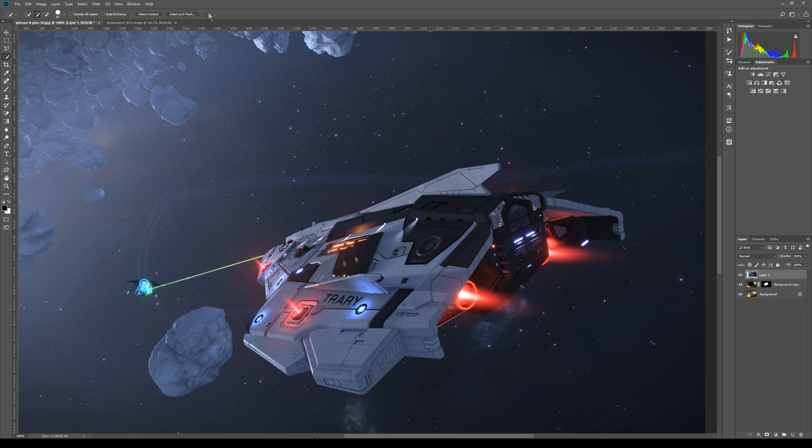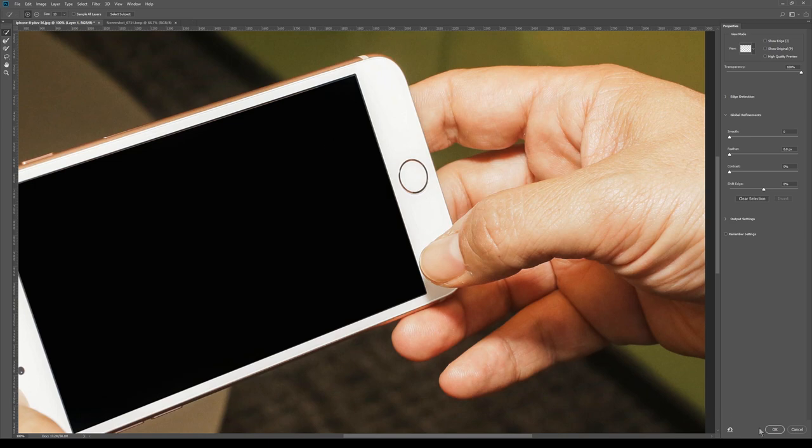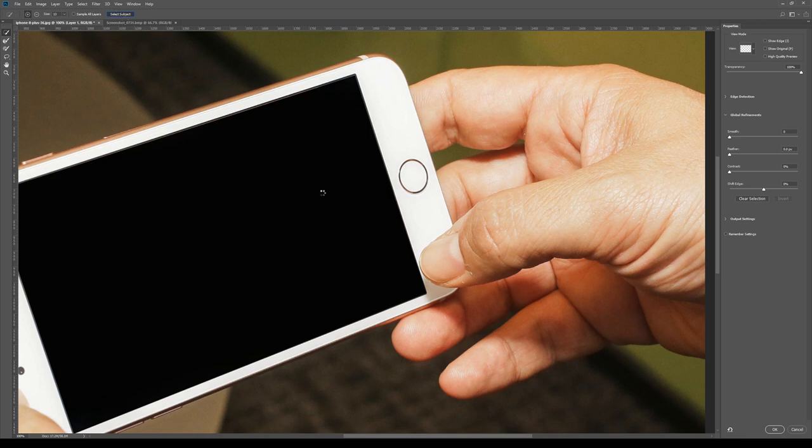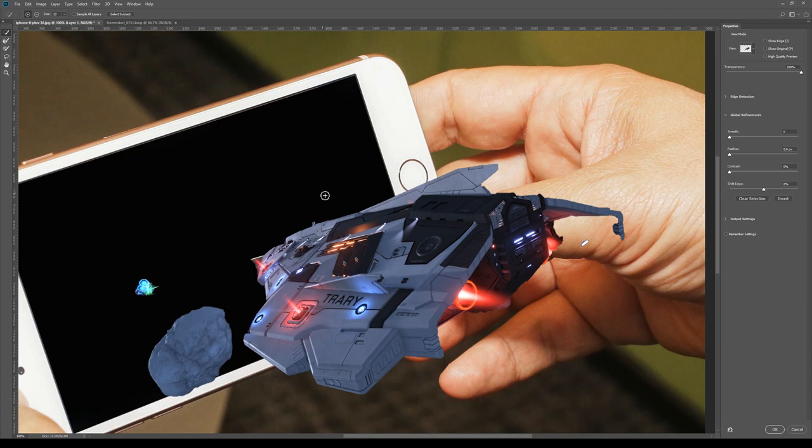You've got Select Subject — but don't do that first, go to Select and Mask. Select Subject selected the ship really well. The problem is it missed out the laser and some of the background, but we can fix that. I'm going to blur the edges a little bit and see if we can shift that edge. The details that are gone we can put back. If we shift the edge up, I think that looks better. So we can feather — it's okay to get a bit of blurriness around it, because we can fix that with Contrast. A bit of smoothing wouldn't go amiss.